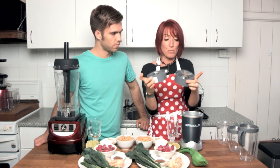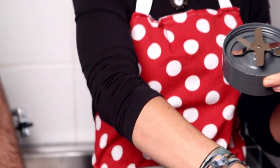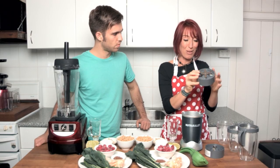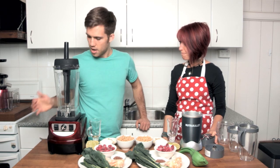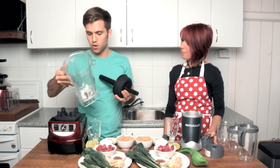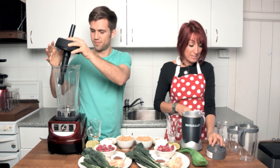The NutriBullet comes with two sets of blades in the bottom. The lower ones are designed for grinding, and then the normal sharp blades — it does say caution, sharp blades — which are for blending. In comparison, the Optimum 9400 is one jug fits all: you've got dry chopping, grinding, and blending all in one jug. So that's great — you don't have to worry about washing any other bits or using any other bits.